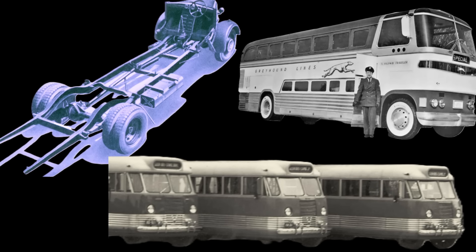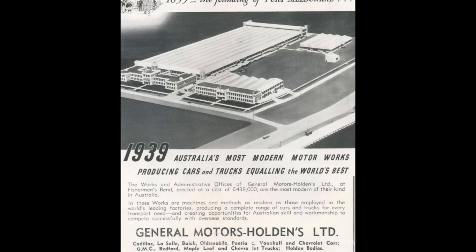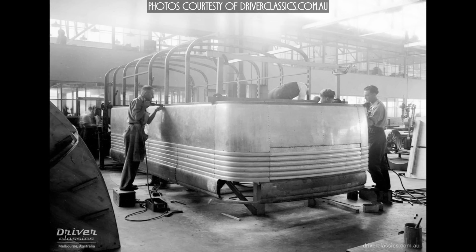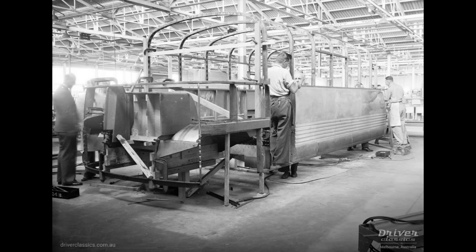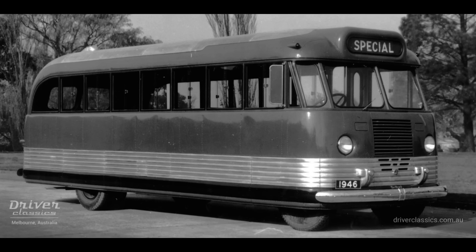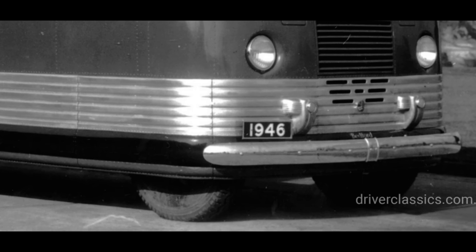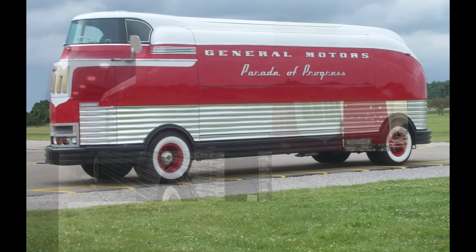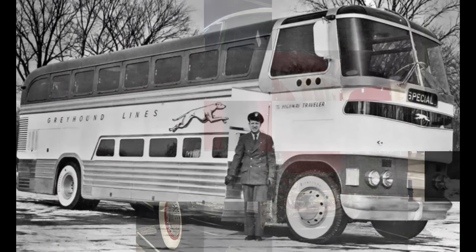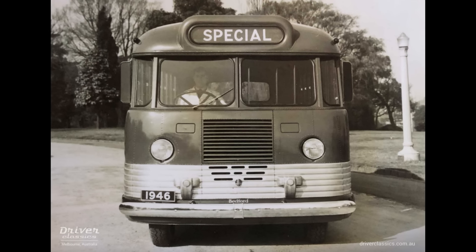The 1946 GMH Bedford OB was an odd mix of 1930s British chassis design with a modern Australian body influenced by American styling trends. GMH decided to complete the chassis modifications locally at its Fisherman's Bend Melbourne plant, where conventional Bedford OB chassis arrived from the UK in complete knockdown form and were assembled and modified to forward control. Compared to conventional engine out-front buses of the day, the Bedford OB looked more like a spaceship had landed. The aluminum lower brightwork styling appears to have been influenced by GM USA's Parade of Progress display buses used in Motorama shows throughout the USA.